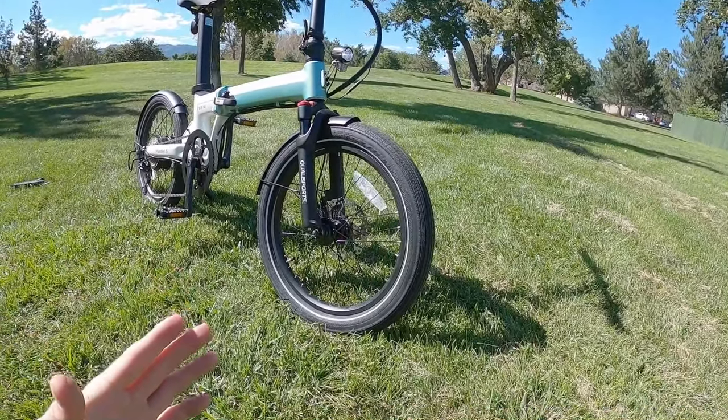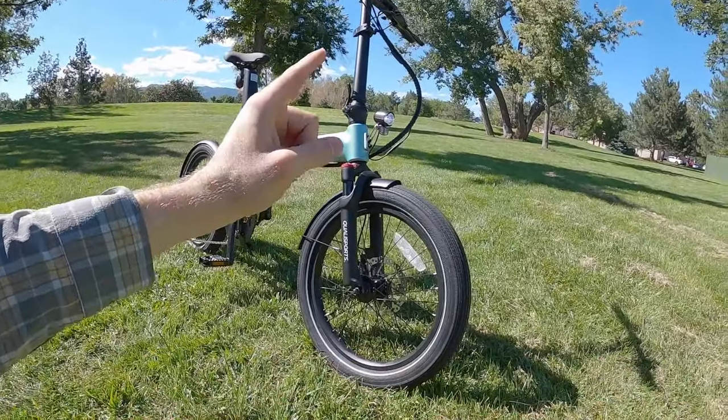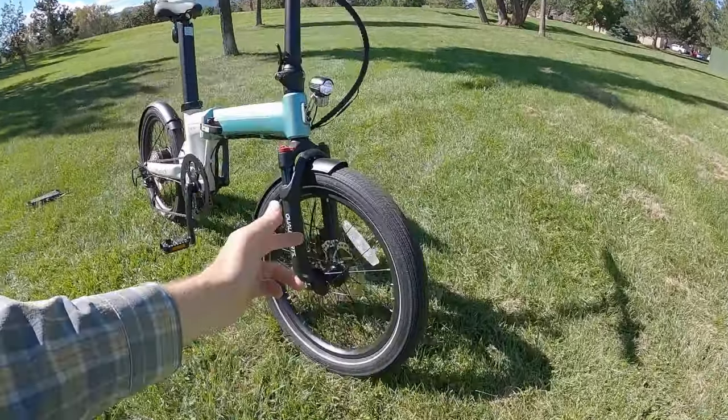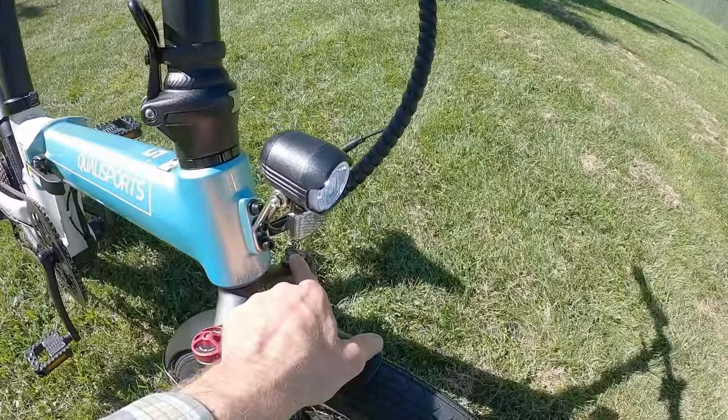I'm definitely a fan of that, especially on a folding bike where you can't have a suspension seat post. Even though you do have a suspension fork, the travel is pretty limited — about 40 millimeters.